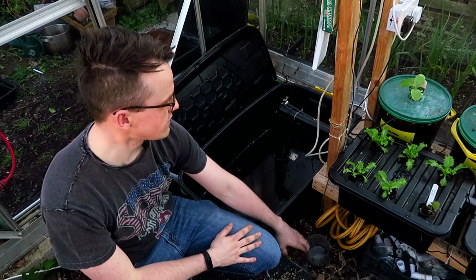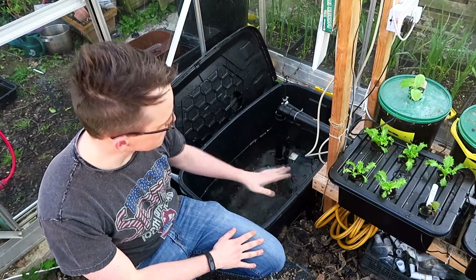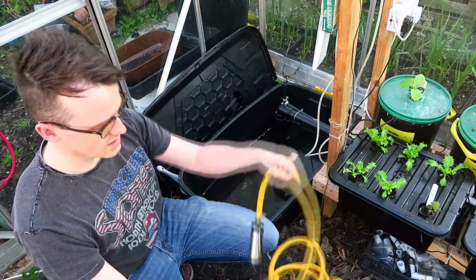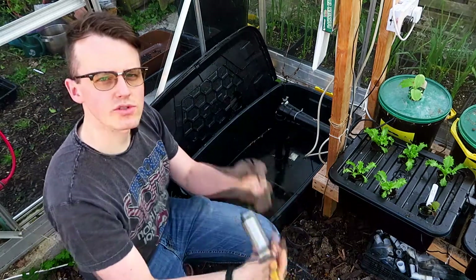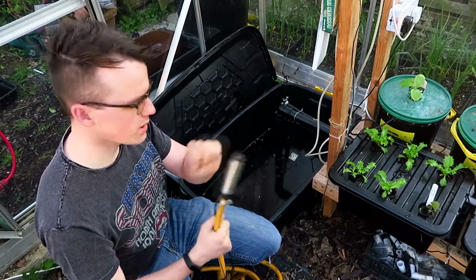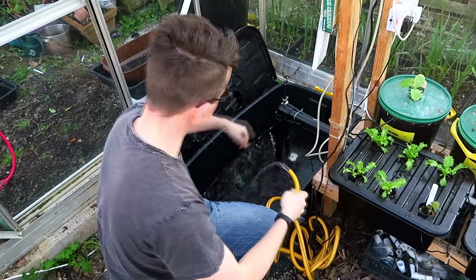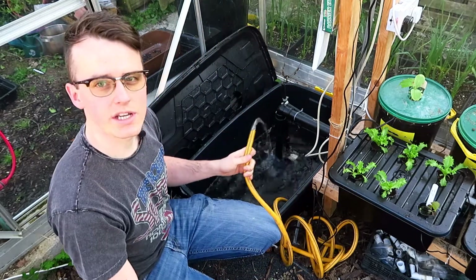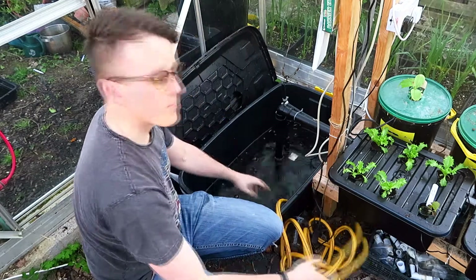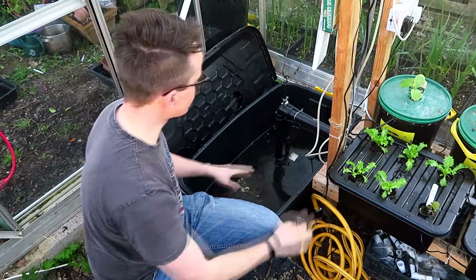To empty the tank, you can use something simple like buckets or glasses. The best system I find is one of these transfer pumps — normally listed on eBay as petrol transfer pumps. They run off 12 volts and have a small screen filter in the bottom. I'd highly recommend getting one because it saves an incredible amount of time. The pump sucks from the base so you can get nearly every single drop of water out.